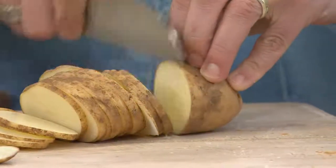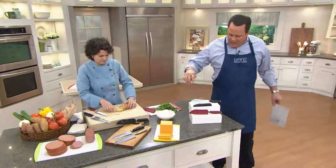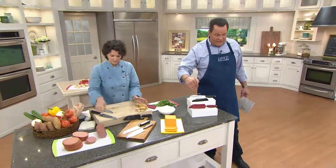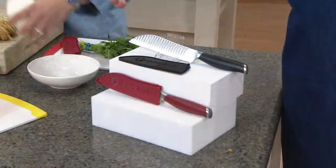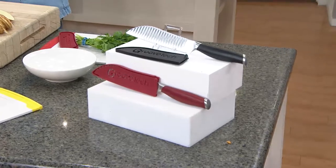Look at this — this is amazing. And I should mention, I've been so mesmerized while you're slicing that we have two colors to offer you: the red and the black. Six hundred of these are already gone.